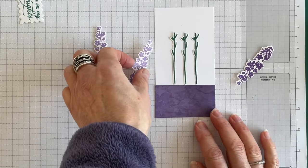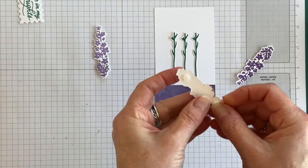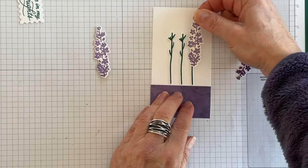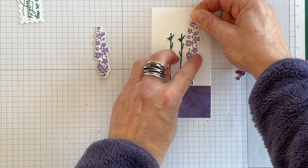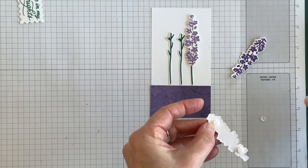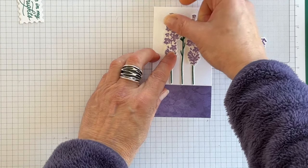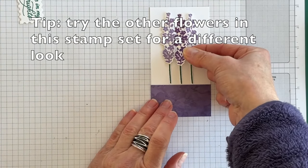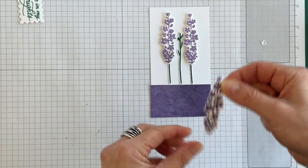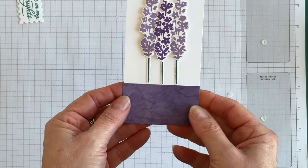Now I want to attach my flowers. I've added a mini Stampin' Dimensional or two to the back of each flower. I'm going to put the lighter Highland Heather ones on the outside, and then place the Gorgeous Grape one slightly overlapping them, front and center on this card layer. Beautiful — it's coming along!